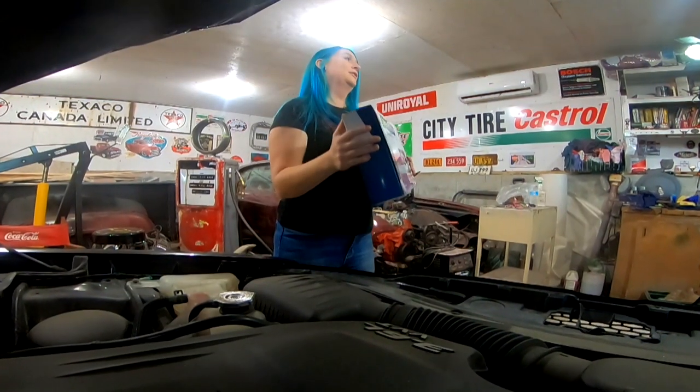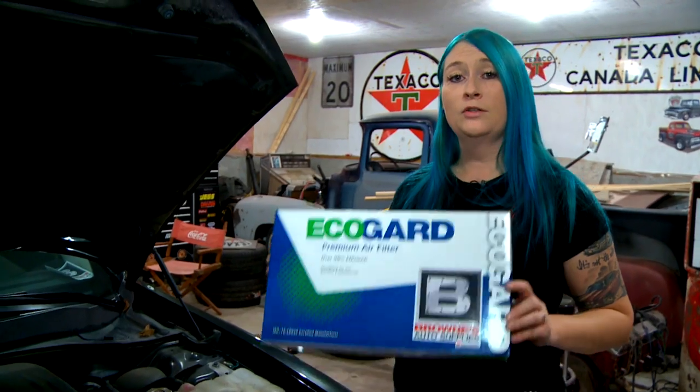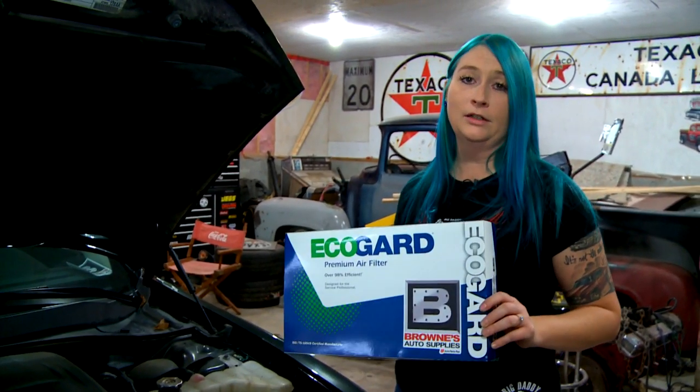It's important to have a good clean air filter in your car so that you can keep it running good on the road. It also helps with fuel mileage, so today I'm going to show you how to install this filter in your car.